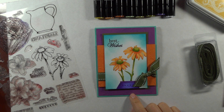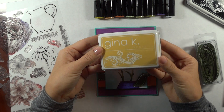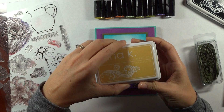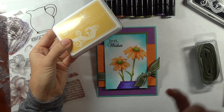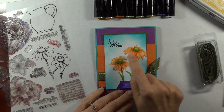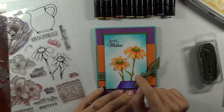For this card I am using what is called the No Line Coloring Technique, which is basically just stamping your image in a very light shade of ink and then coloring in with alcohol markers. It produces a very painterly look. I like to use the Gina K Designs Sweet Corn for this — it's just a corn colored ink or kind of a straw color. If you don't have a yellow ink, I would recommend maybe a light tan, or you can get away with any kind of ink that is going to be lighter than the lightest shade that you are coloring with. You might be able to get away with using a very light apricot.